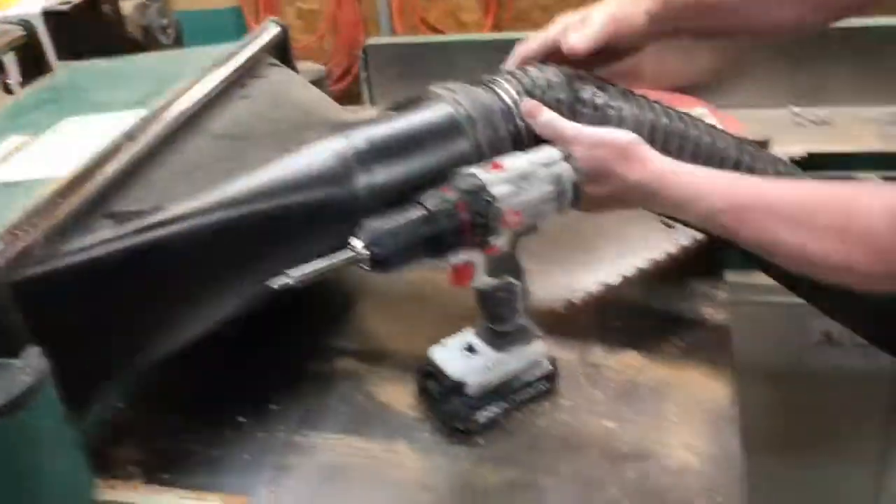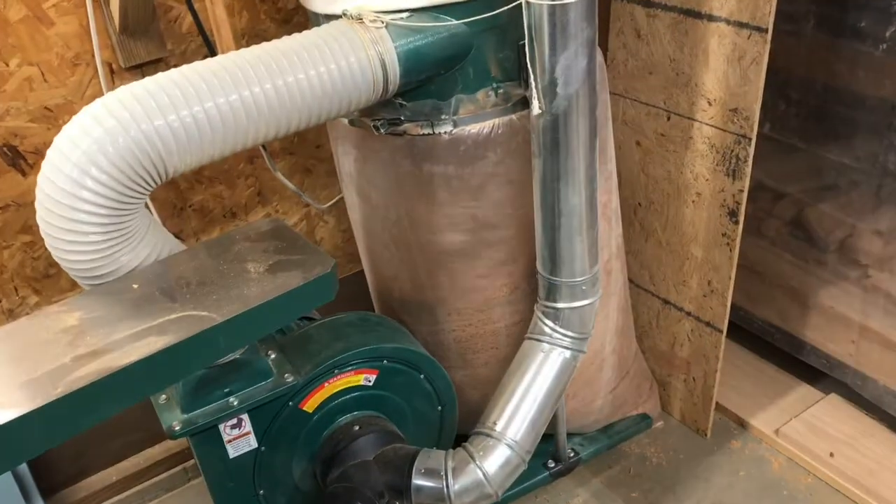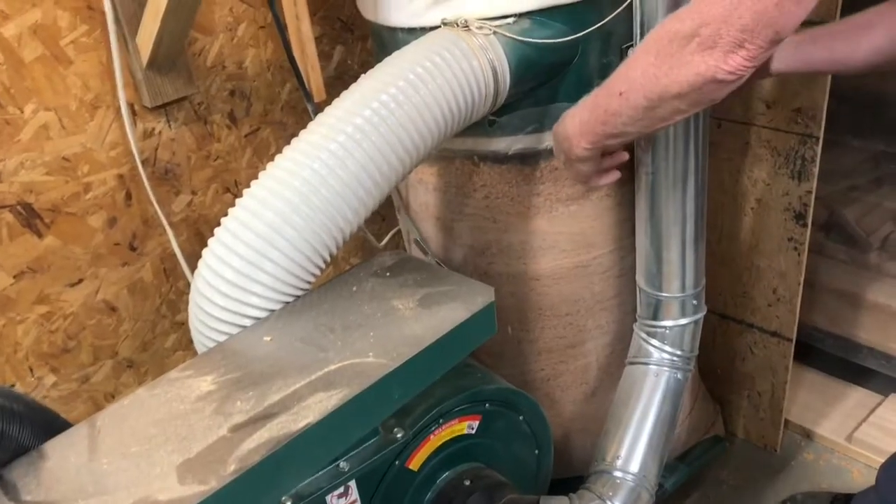Every time it clogs, we have to take out the screws. Although this does work, a bigger tube is better. Now if you're collecting a lot of sawdust,